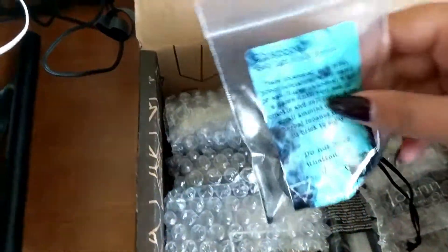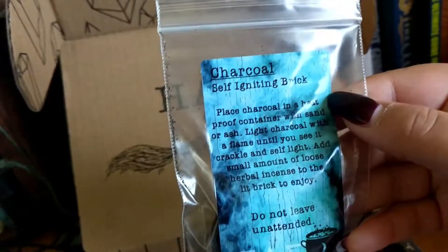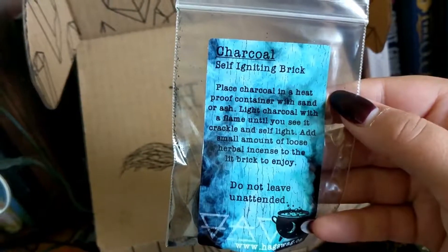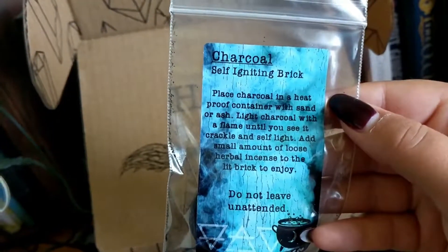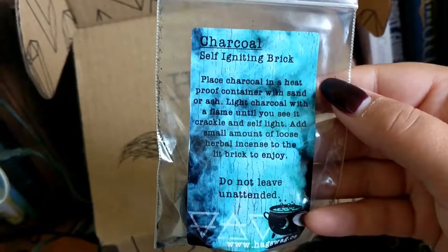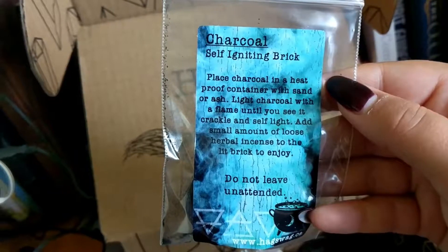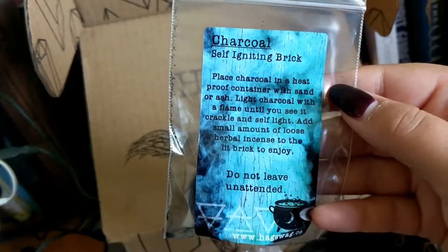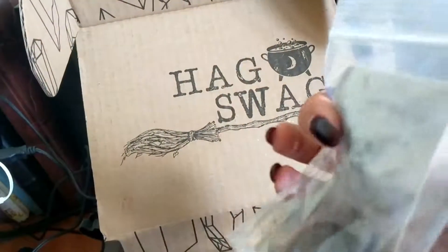Charcoal self-igniting brick: place charcoal in a heatproof container with sand or ash, light the charcoal with a flame until you see it crackle and self-light, then add a small amount of loose herbal incense to the lit brick to enjoy. Do not leave it unattended. Cool — just got a nice piece of charcoal here.